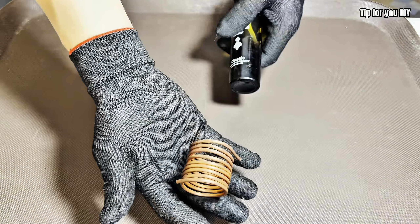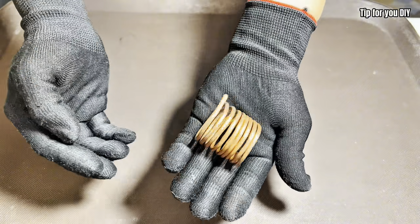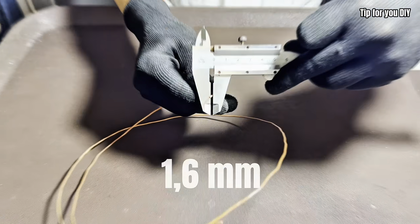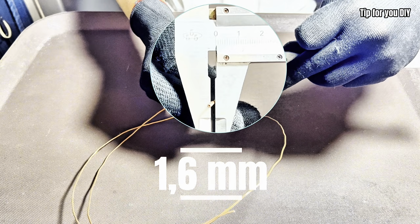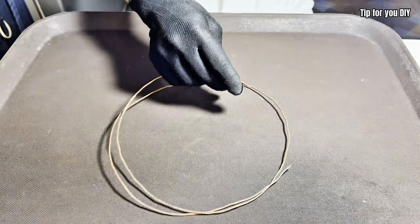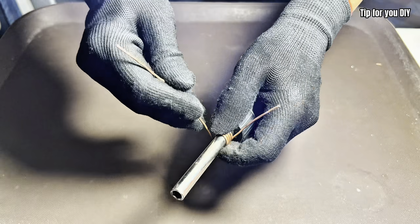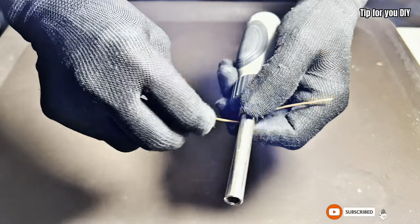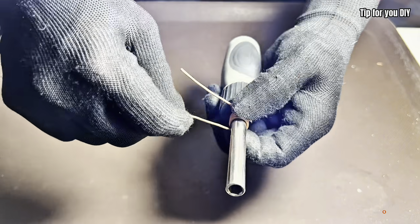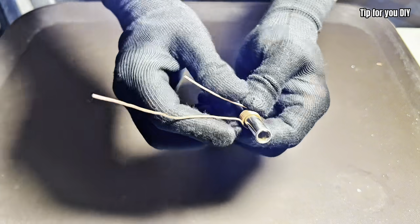In my previous video, I shared a DIY cooling project, but I realized I didn't include subtitles or a clear explanation of how it actually works. As a result, many viewers were confused about the cooling principle behind it. So today I'm re-uploading this improved version with step-by-step instructions, a detailed explanation of the working principle, and everything clearly narrated. I hope this version helps you better understand how the system works. Thanks for your support and understanding — let's get started.